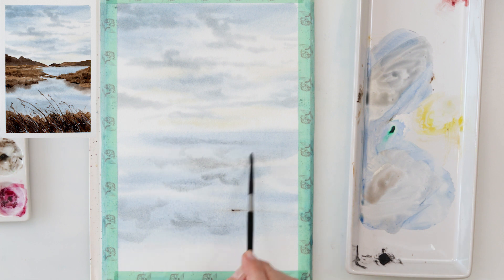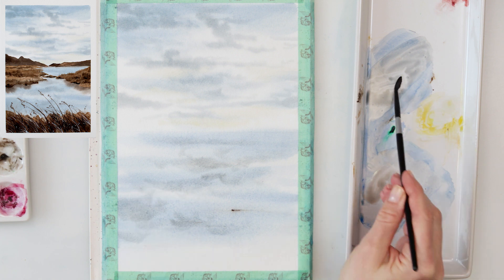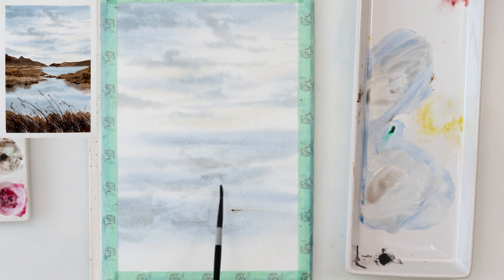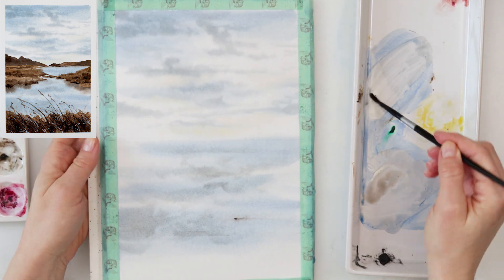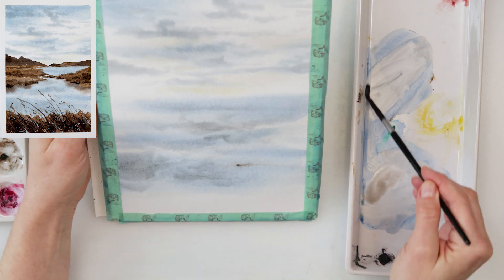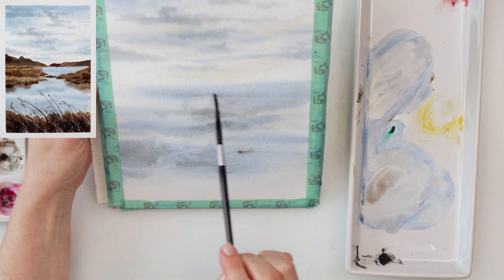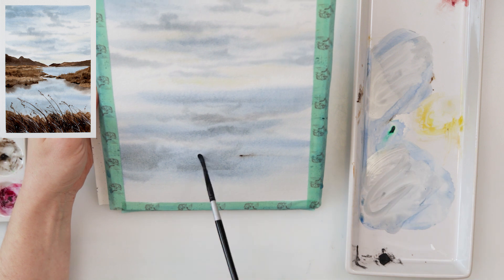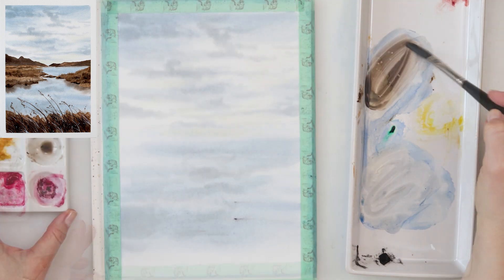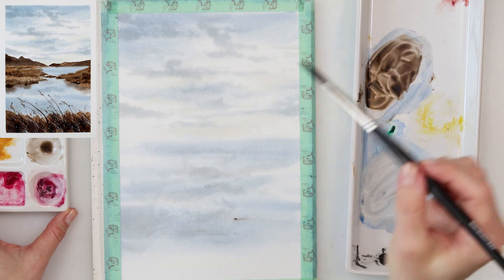Now I'm painting the reflection of the clouds in the water. I'm not trying to paint it exactly the same as in the sky — just adding a little bit of that ultramarine and sepia mix here and there. When it dries it will give that difference in colors and the impression of cloud reflections, as you can see on the left.